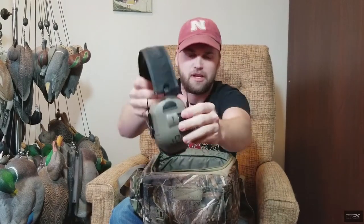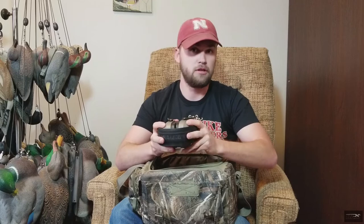These are something I really like — they're a little bulky, but in the wintertime they keep your ears warmer. They also amplify sound; you turn them on and they amplify ambient sound while deadening the shotgun blast, so I don't go deaf when I'm 40.